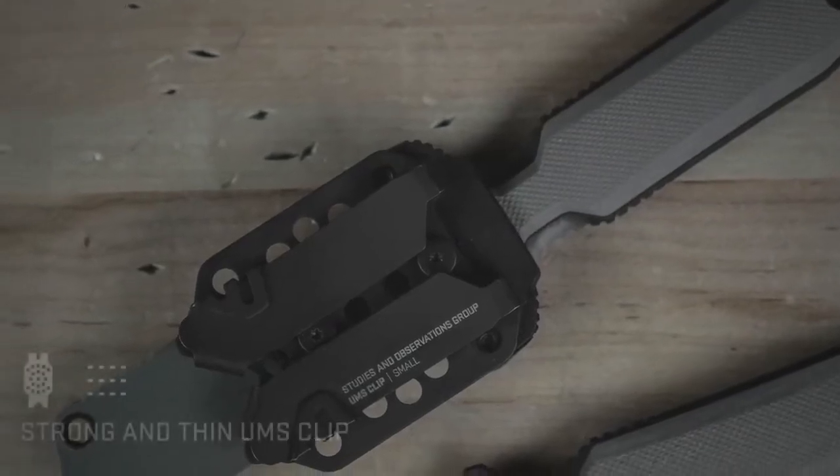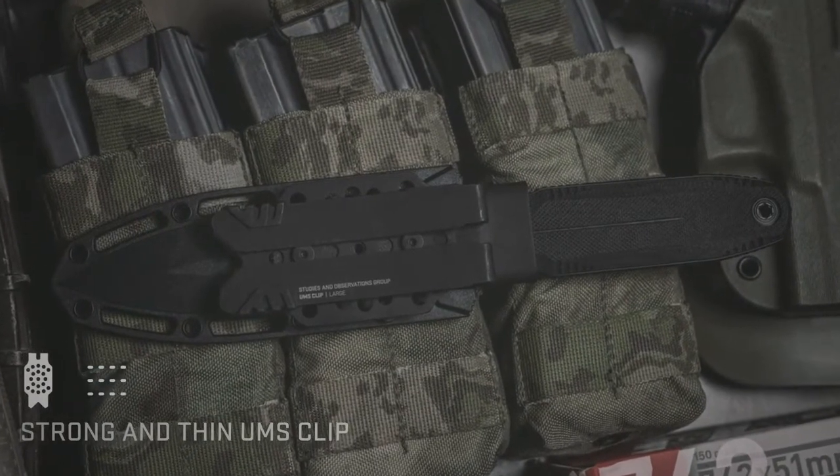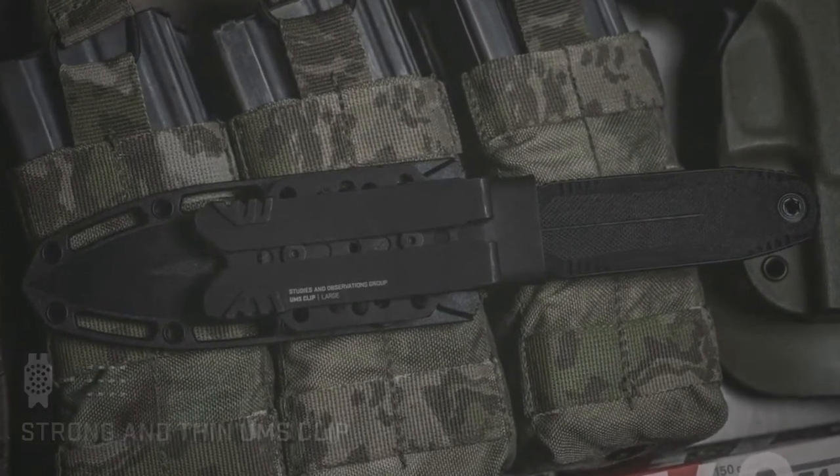The new standard is SOG's low-profile UMS clip. The metal design provides an incredibly strong, yet thin, mounting solution that can be used with MOLLE or on a belt.